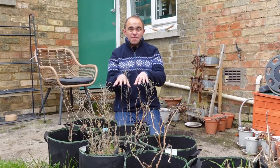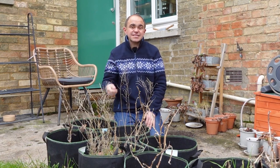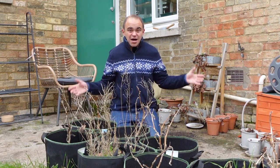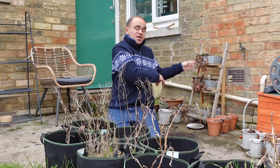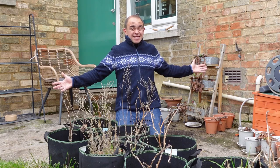Right outside the door I've got my grow bags and my pots. They need the most attention because they dry out quickest, so they go right next to the door so I can't forget about them. Last year I was growing aubergines in the grow bags, strawberries in the planters and pots, and herbs in these troughs, but all of these really need tidying up.